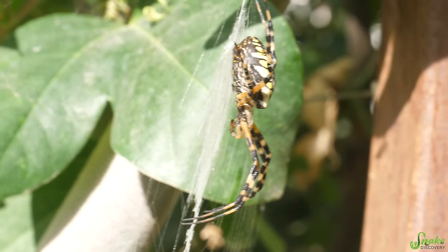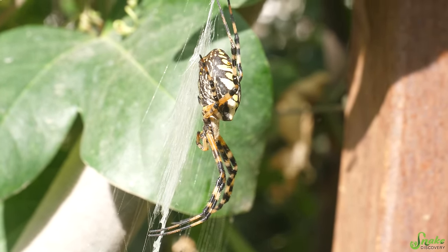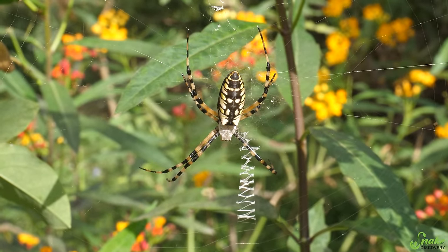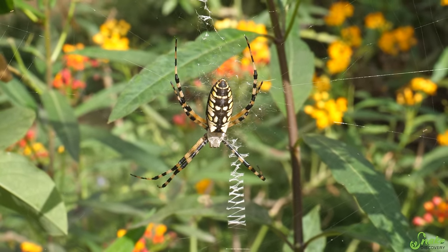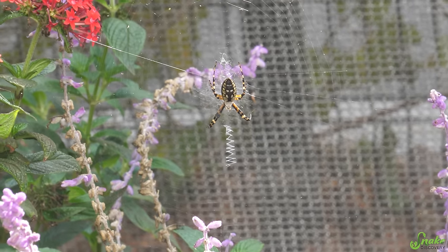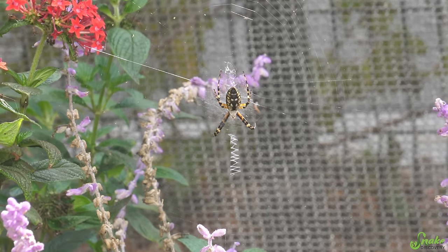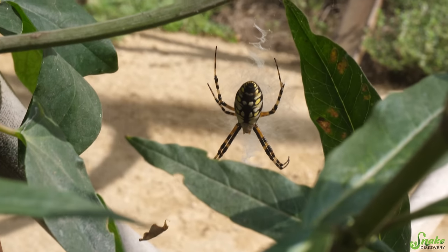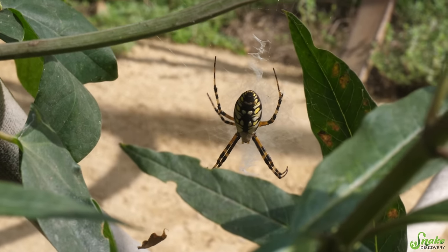Although the black and yellow garden spider might look intimidating because it is a good-sized spider, they are completely harmless to humans and actually pretty docile too. They don't want to bite — they just want to catch bugs to eat — and that makes them really good at pest control for gardens. That's actually why they're called the garden spider: they're often found around gardens and are great to have because they eat the pests that would otherwise eat your plants. So instead of killing garden spiders, just let them be to do their work.